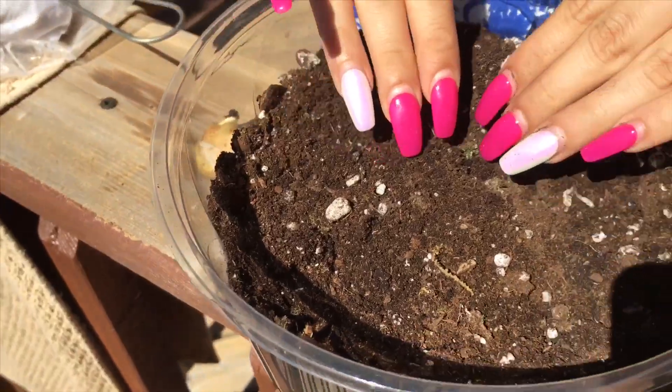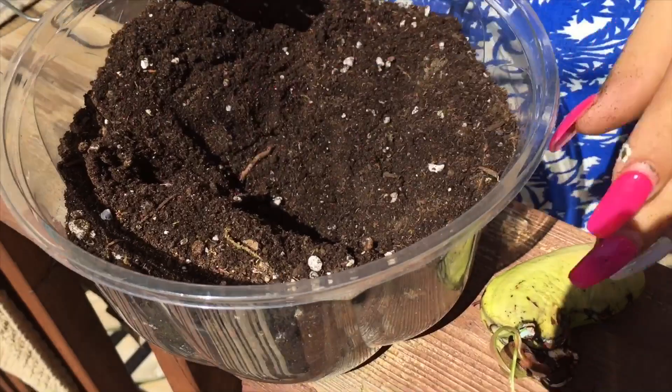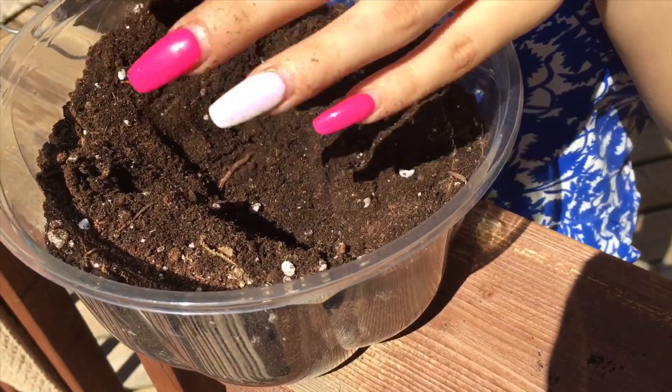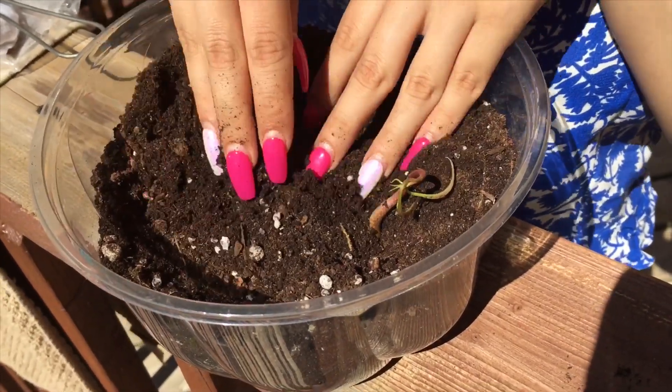Now you just want to make a hole in the middle — you don't want to make it on the side, so just make a bigger hole like this. And like I said before, the roots go down and the plant goes up, like so — and then just do this.